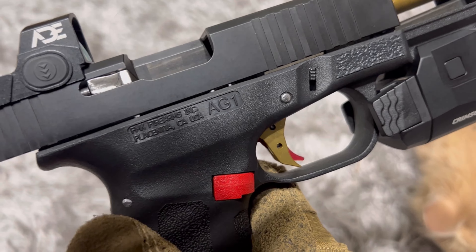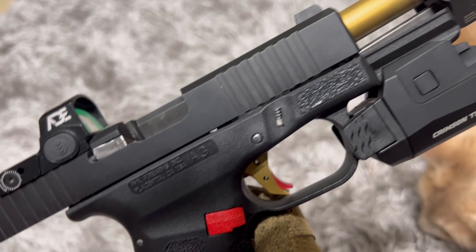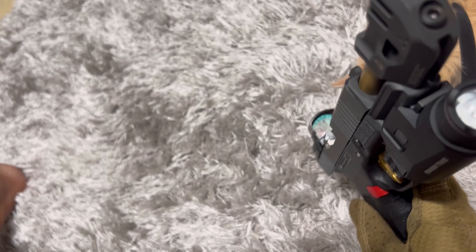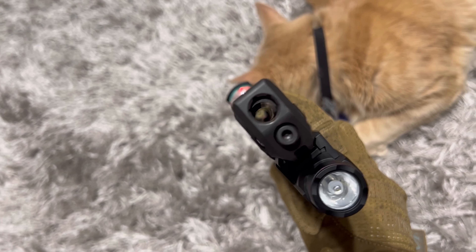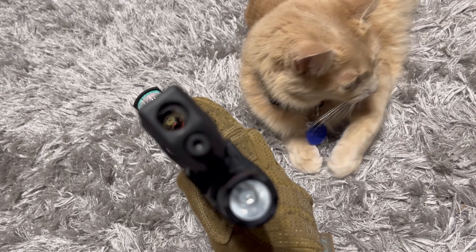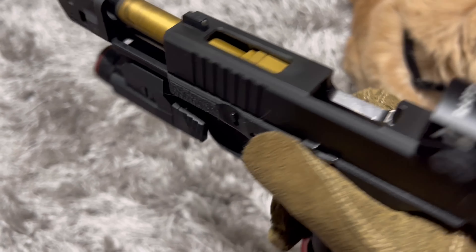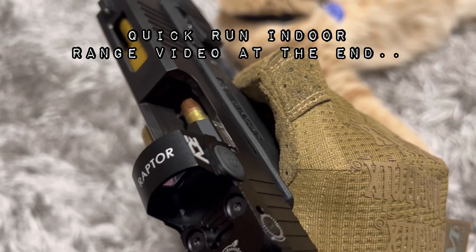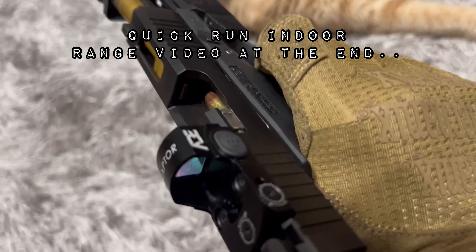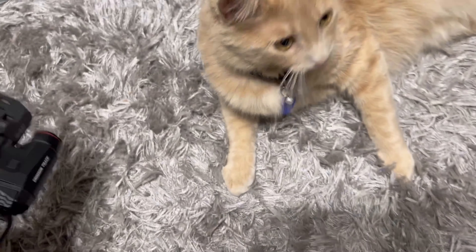We're going to see this run at an indoor range. AIM surplus tin, non-threaded barrel. Runs like a .22 Magnum when you see the range video in a bit. We'll be running the non-incendiary streaking ammo — it should be visible at an indoor range.